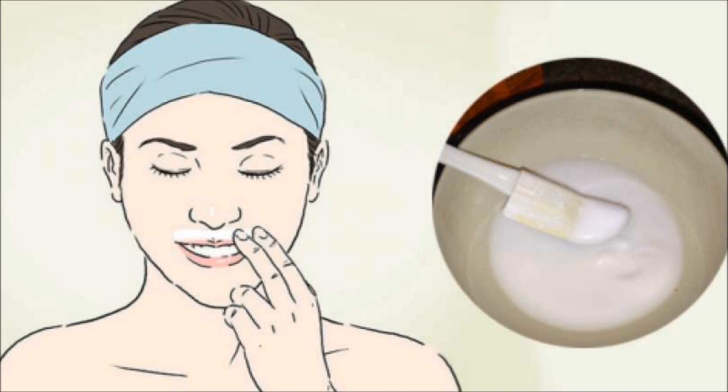Every woman's hair falls differently with this treatment. Some take 2-3 days, and some take a week or so. The treatment should be done until the hair falls completely.